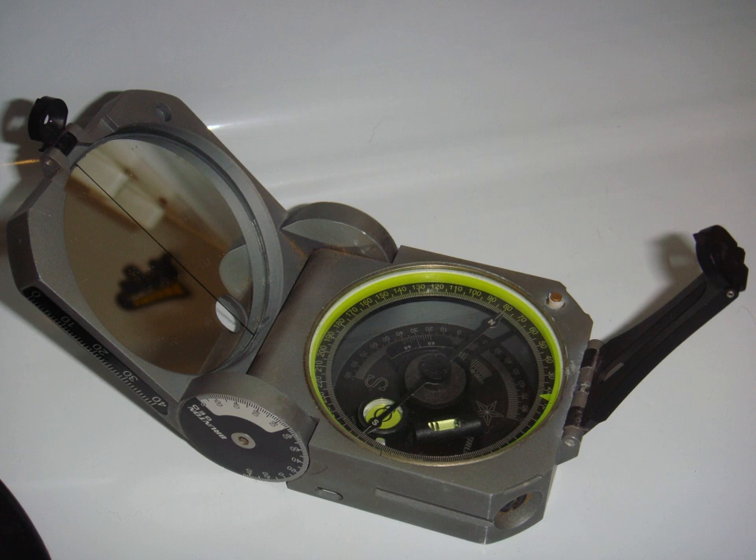Uses: Taking a bearing, measuring vertical angles with clinometer, defining points of the same elevation, measuring strike and dip.